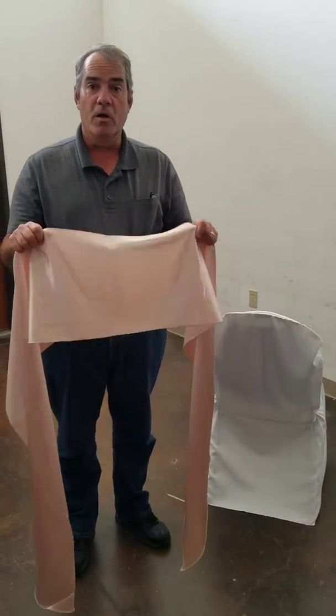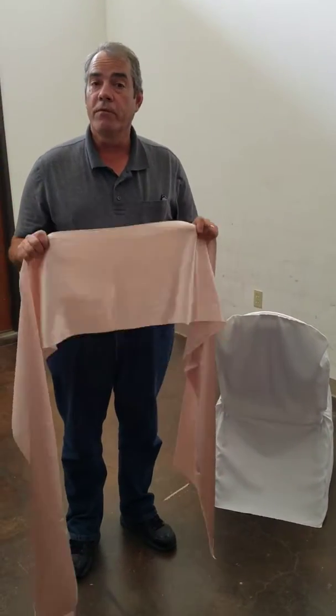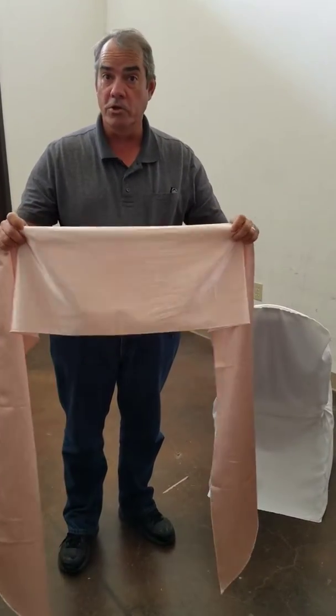Today we're going to install a chair tie tied in a bow onto a chair with a cover. To start out, first of all, you want to make sure that the right side of your chair tie is showing. For the purpose of this demonstration, we're going to use the shiny side.